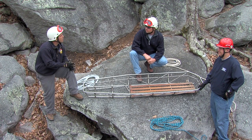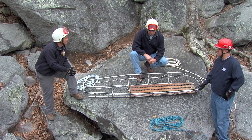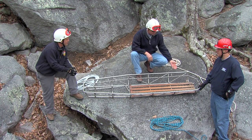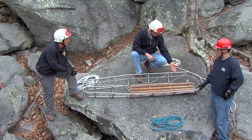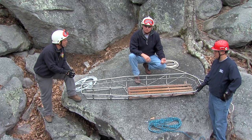Vince, can you go over for us and direct us through rigging the basket for a vertical lower? Yeah, no problem, Carney. To start off with, again, just like in the previous episodes, we need a suitable basket — which we've got right here, a good heavy duty Stokes basket. Also, our rescue ropes.